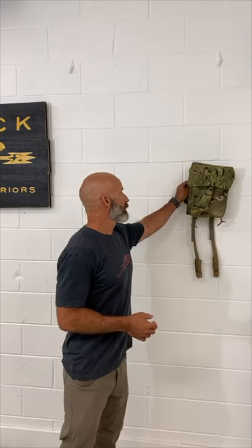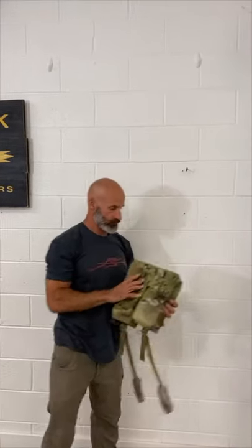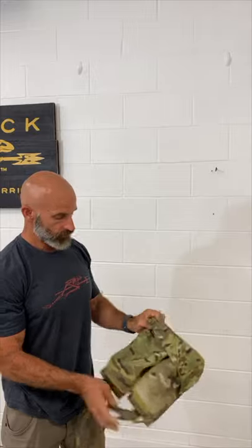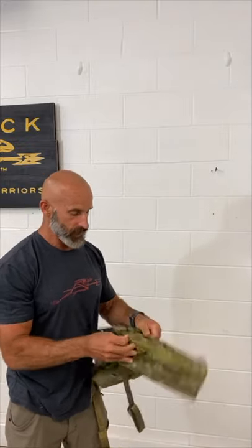Hey guys, Jim and Casey here for NatBlock Monday. Today we're going to talk about our Backdraft Medical. This is a very cool item that we have. Basically it's designed to go on your back and I have Casey rigged up. I'm just going to show you the single piece. And it is two pretty decent sized pouches, designed for medical.